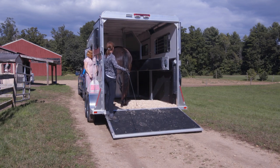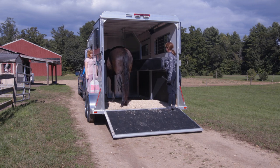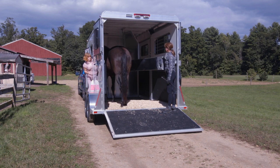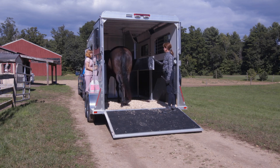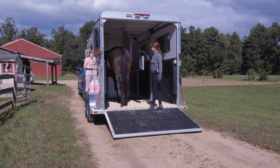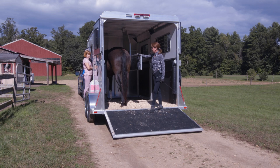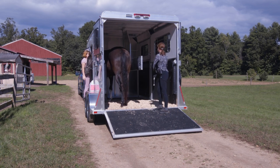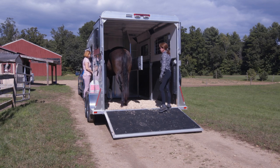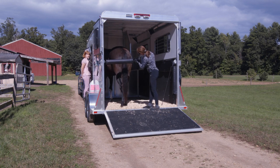Now that Espree is pretty good about self-loading, I can start thinking about shutting this partition a little bit. If your horse hasn't experienced this before, they're going to get a little bit nervous because they are naturally claustrophobic animals. You want to make sure you do this whole process pretty slowly, and that your horse is okay with you just holding the partition there.